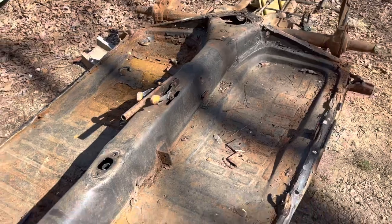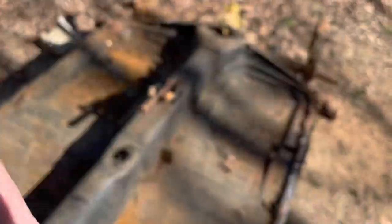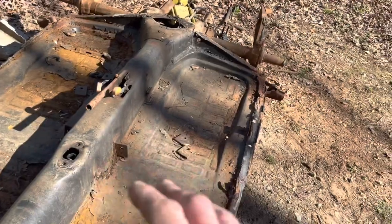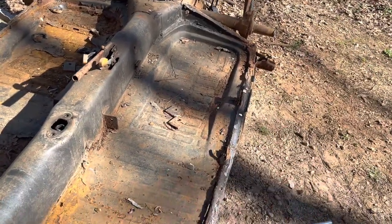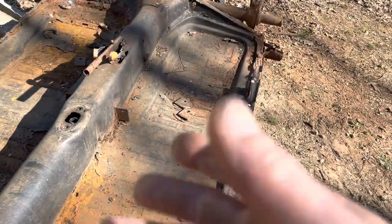I'm going to pressure wash it, then I'll flip it over and start cutting the floors out. The first thing I'm going to do is clean all this scrap off the top of it, just get all the big stuff off. Then I'm going to bring my pressure washer up here, pressure wash it, and then I'm going to flip it over and pressure wash the bottom. Then I'll start cutting the pans out.